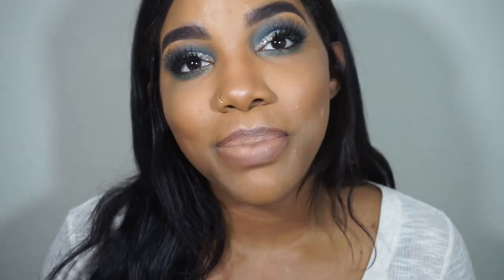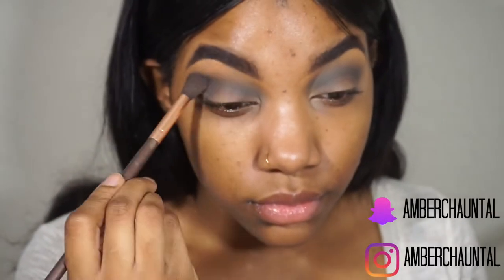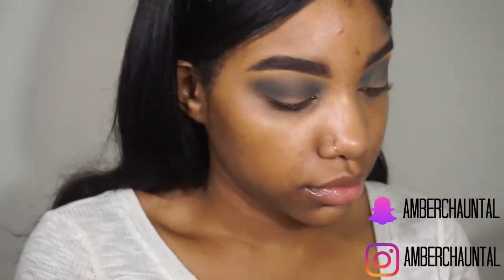At the beginning my camera wasn't recording, so it kind of just jumped into the eyes. You will see all the voiceover and I will show the colors that I use. So without further ado, let's get into the tutorial. The eyes cut out when I was doing my brows and everything, so I'm showing you the colors and kind of redoing what I did that wasn't recorded.